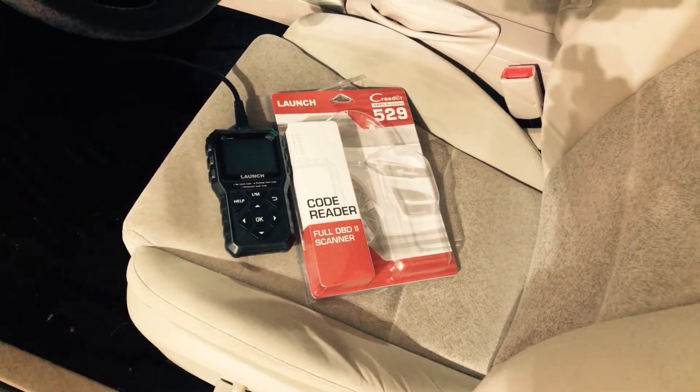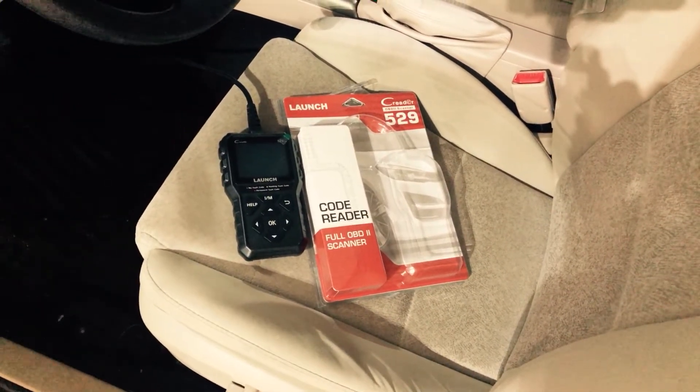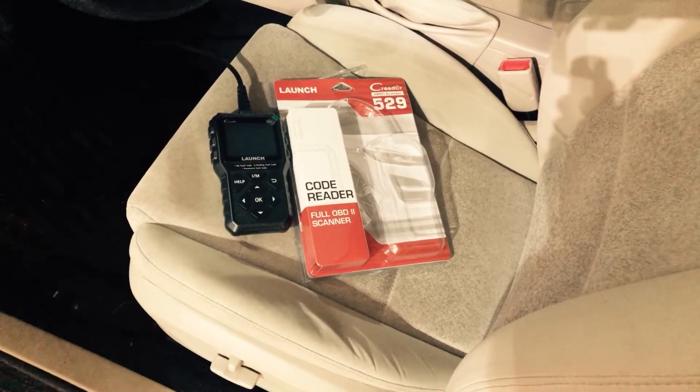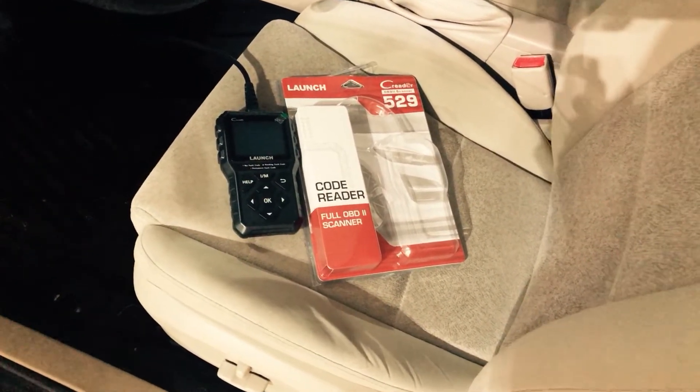Hey there, Chris here with the product demo. Today we're looking at the Launch OBD code reader. It's a full OBD-II scanner, model number 529, and the brand is Launch.